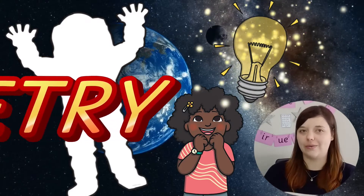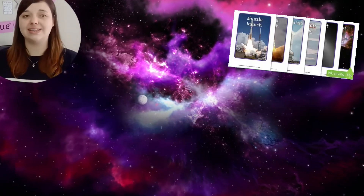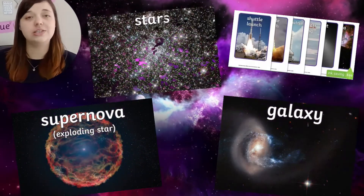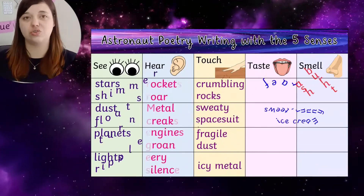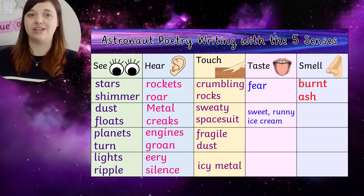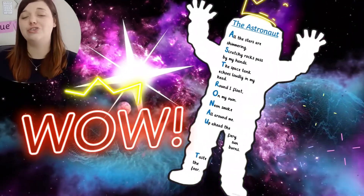This astronaut outline is a brilliant template for some creative space-themed poetry writing. Generate some exciting adjectives about space using Twinkl's space picture resource for inspiration. Why not teach children to use the five senses in their writing? Then they can write up their final poem neatly on their astronaut template.